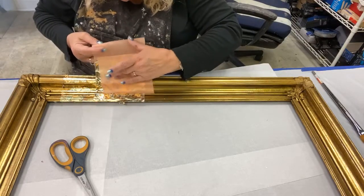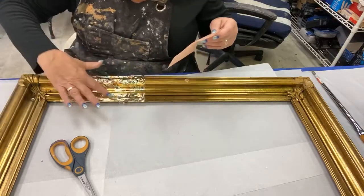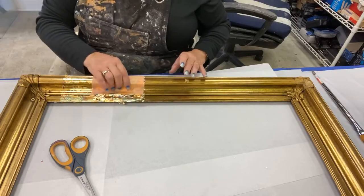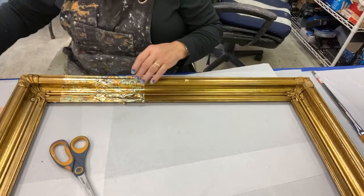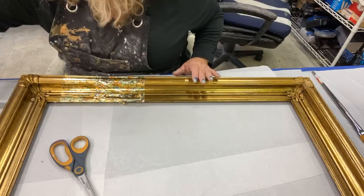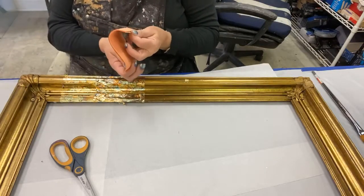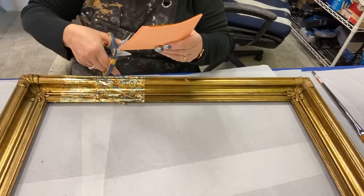I like to sandwich it between the two pieces of paper, and then I use the paper as something to hold on to the leaf while I guide it over the surface. Then I can push it with my fingers without touching the adhesive and ruining that. I missed a whole big spot because of the bad way I did it earlier, but I'm going back down under here. If you've got very intricate detail, like we're going to deal with in this corner, you can double your leaf.